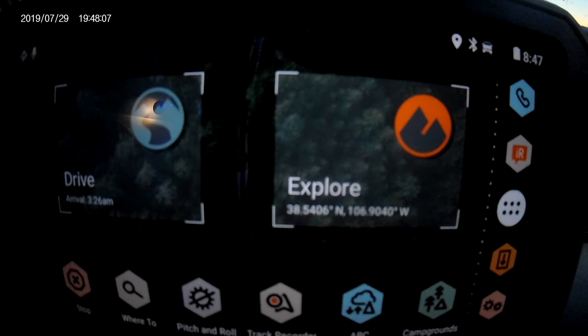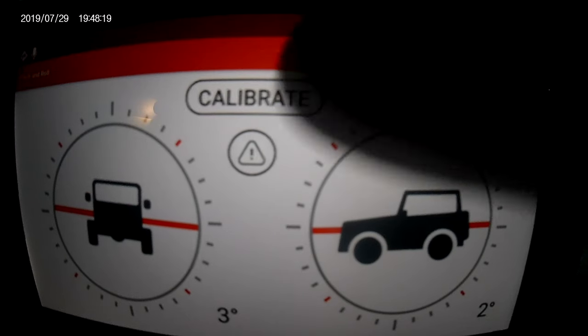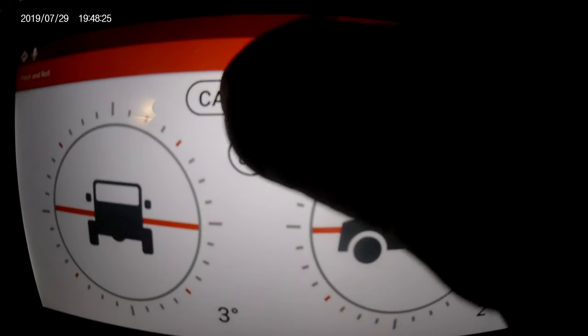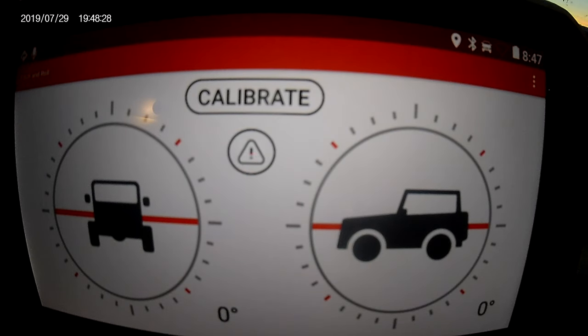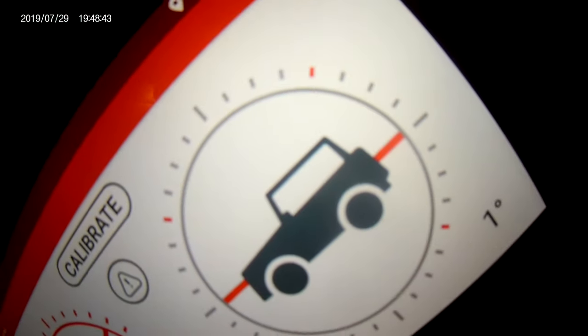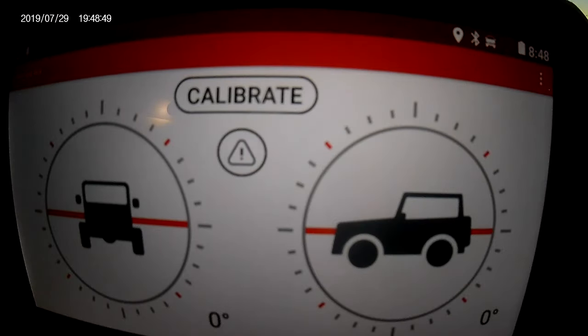The next cool feature is the pitch and roll. I know it might seem a bit cheesy for hardcore off-roaders, but if my device was tilted differently, when you press the calibrate button it automatically finds the level of how the device is sitting in your vehicle and sets that as zero degrees. I can also go into settings and pre-program alert limits, so when you tilt it, you can see how it turns red — that means it's reached the limit I set. Pretty neat that it has those features.